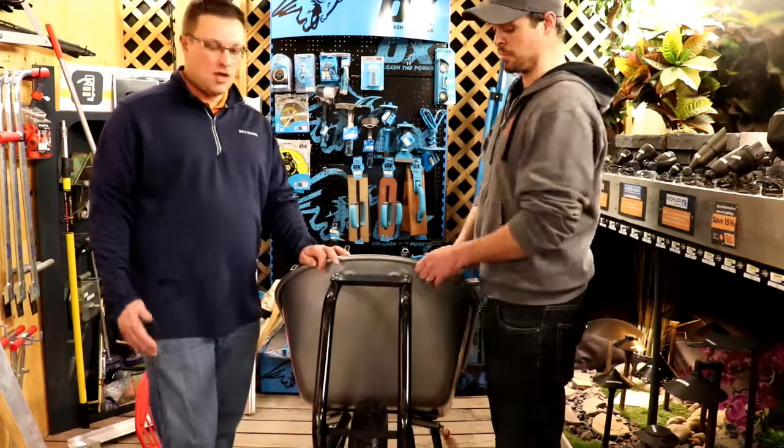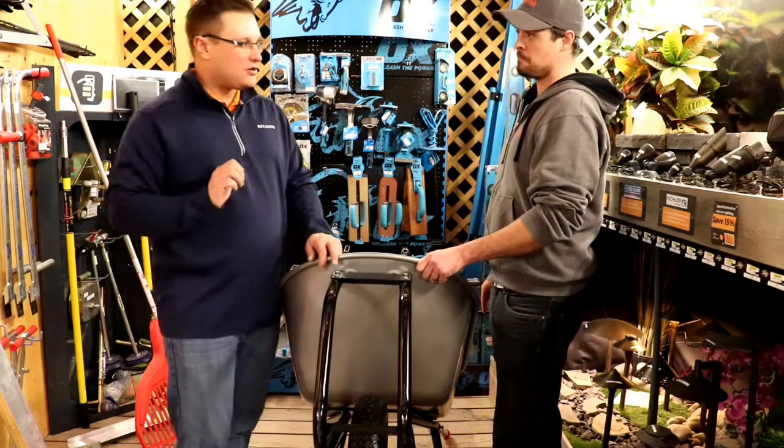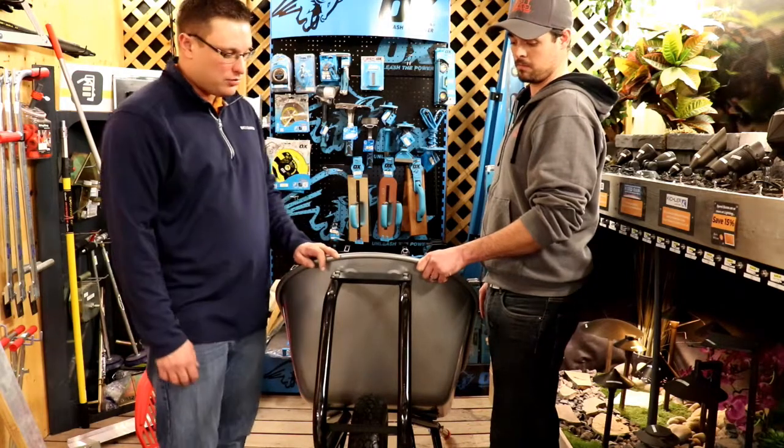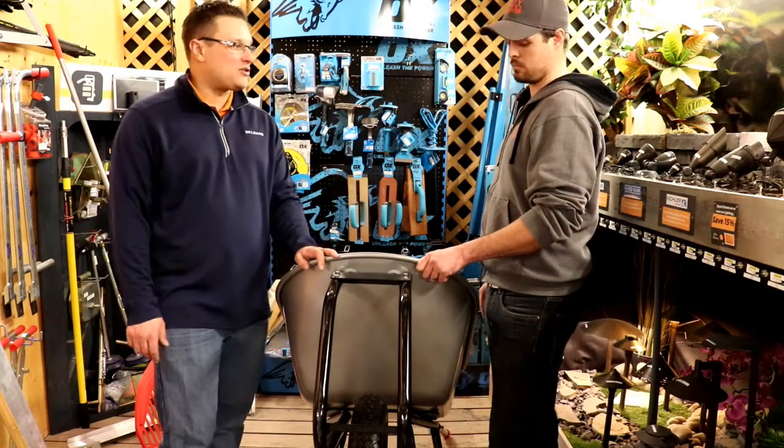The roll bar provides a little bit more stability when you're dumping topsoil or rock or whatever into your destination. It just means the wheelbarrow is not going to fall over as easily — makes it a little bit easier for the operator to use. It's a quick tip up onto the roll bar, so you can more easily and accurately give it a good push. That makes for a quicker, easier job with less strain on the back trying to keep that balance.